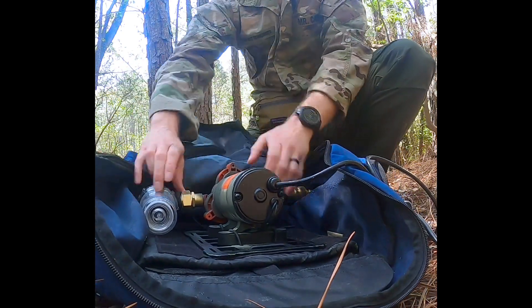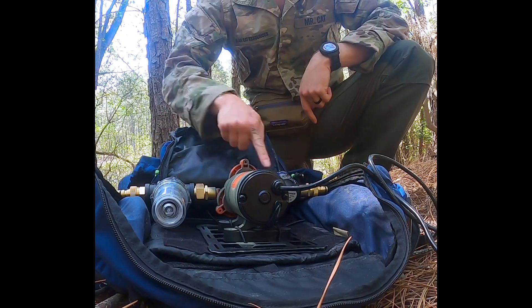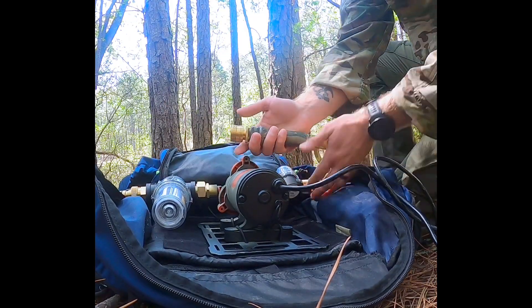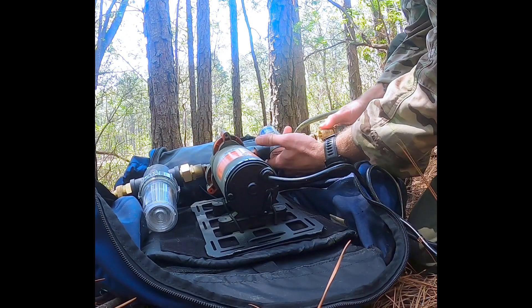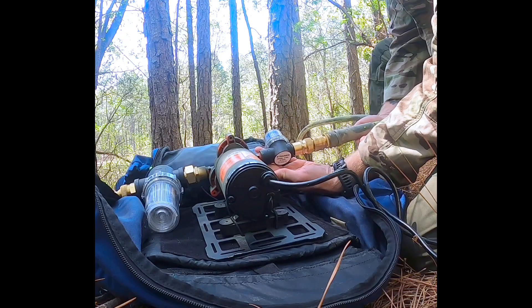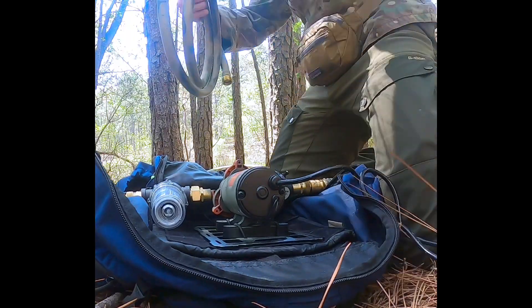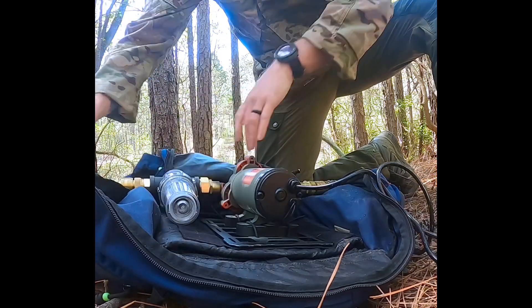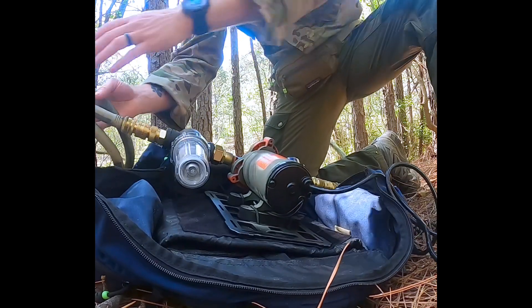To set everything up, we've got our two filters right here. The water comes in this way and goes out this way — there's an arrow right here in case you forget. The quick connectors are pretty useful: just pull back, put on, release, check it, and it'll be connected. That saves all the time of screwing everything on and off. Do the same thing on the other side — quick connector, pull back, and it's connected. No need to spend 25 feet of garden hose around in the woods, possibly at night, causing problems.